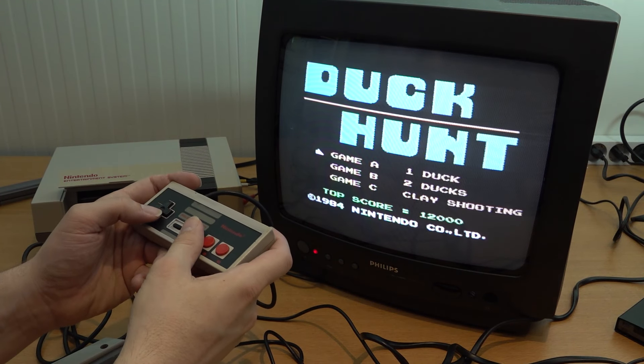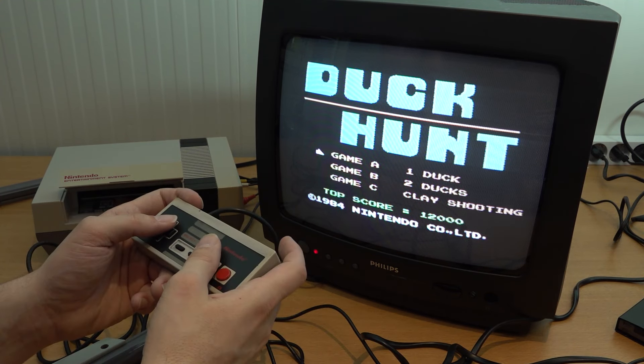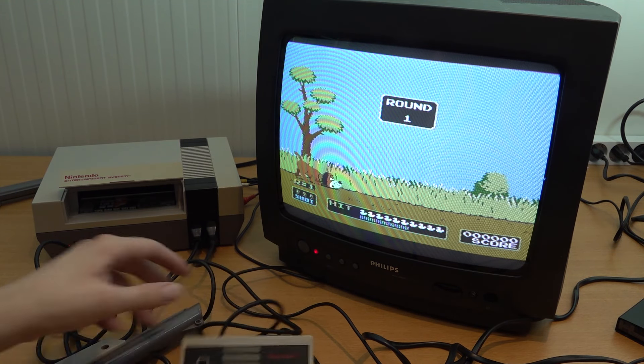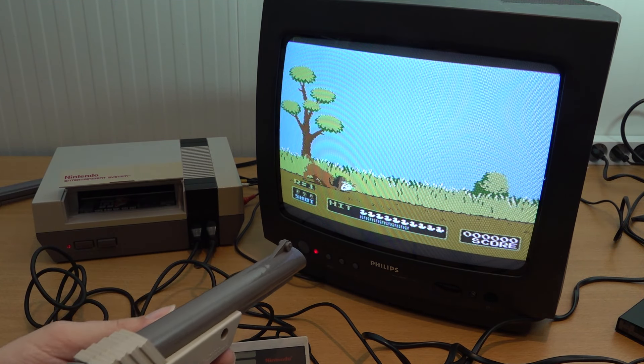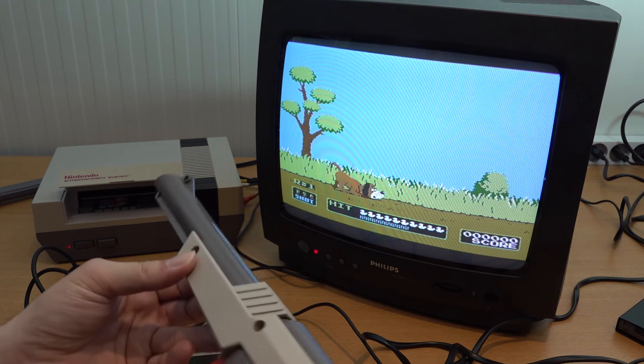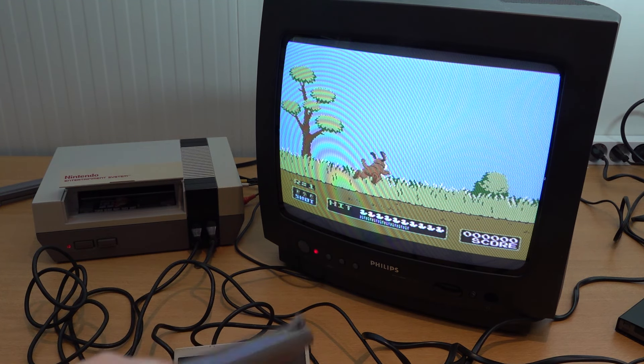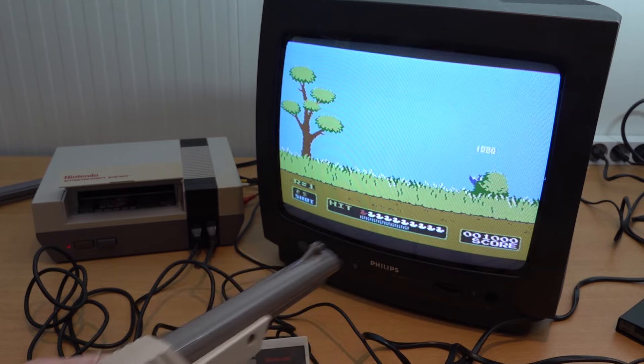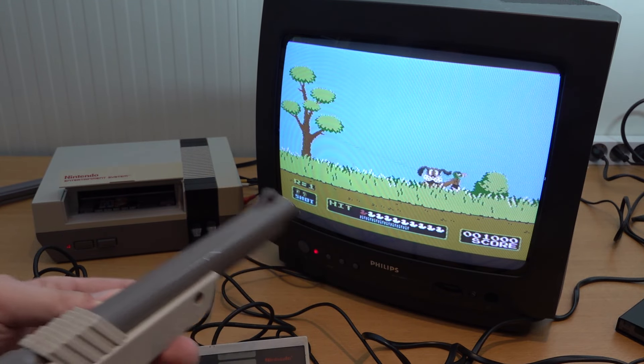Let's get this show on the road and play some Duck Hunt. The audio seems to be working fine. I did notice before testing that I had some problems with the light gun, or the Zapper itself. Let's check out if it actually works. Here we go — it does work. No cheating, wicked. Let's see if we can do this without cheating.